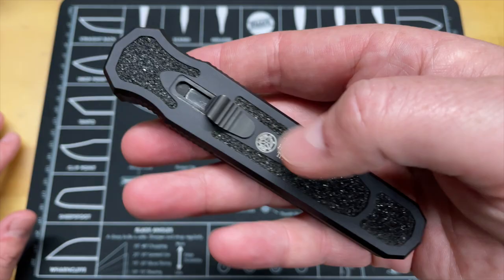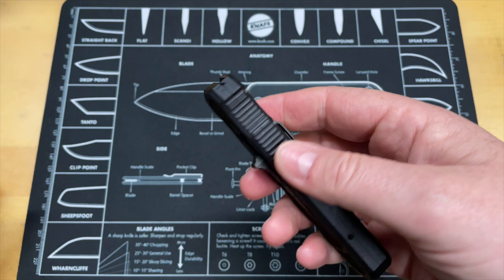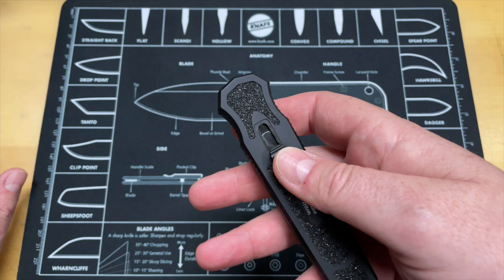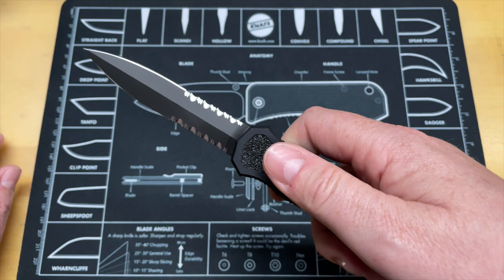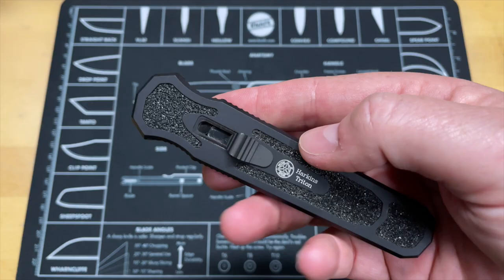Alright guys, so this is the Harkins Triton done by Masters of Defense. This was an OTF knife that came out - it was actually in the movie Quantum of Solace, a James Bond movie. This is a very very good OTF, it does have a couple of issues that I've got with it and we'll talk about that. Like I said, this is going to be a two-part thing: we're going to look at this knife overall and then we're going to compare it to a knife that really is the predominant OTF these days, which is the Microtech Ultratech.